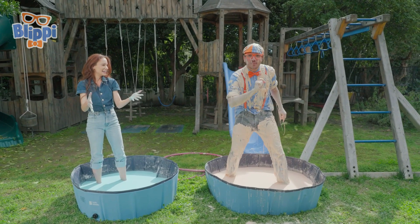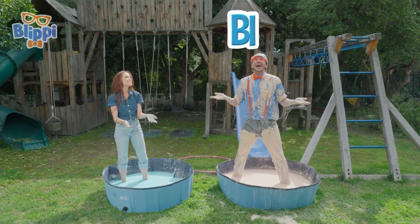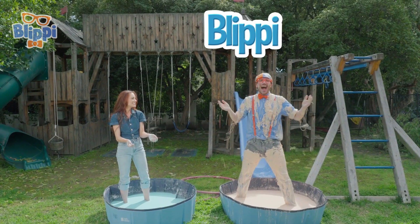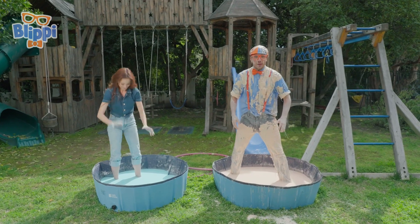Hey, can you spell my name with us? Okay, here we go. Ready? B-L-I-P-P-I! I'm Blippi. Good job. Well, I'll see you later. I need to get out of this oobleck!